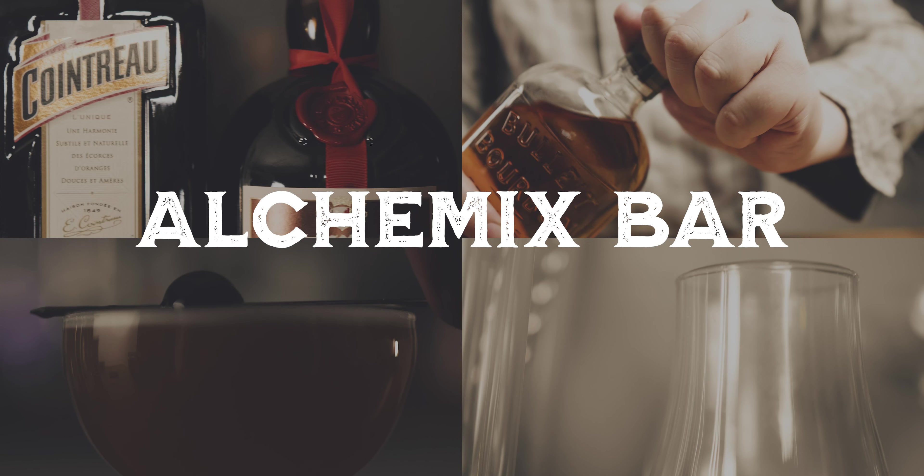My name is Carl. And I'm Riley. And welcome to Alchemix Bar, where we will teach you how to improve your home bartending skills.